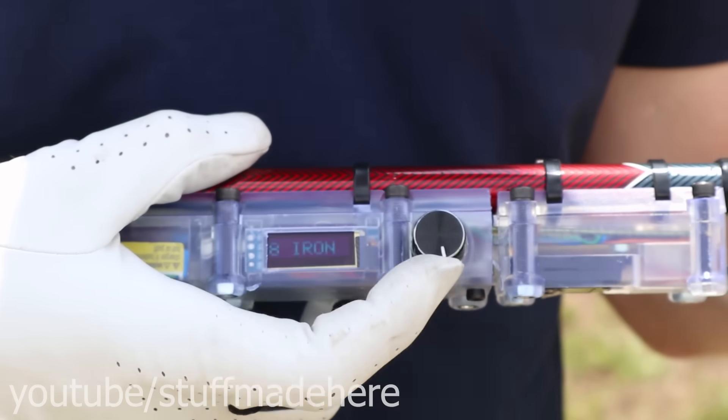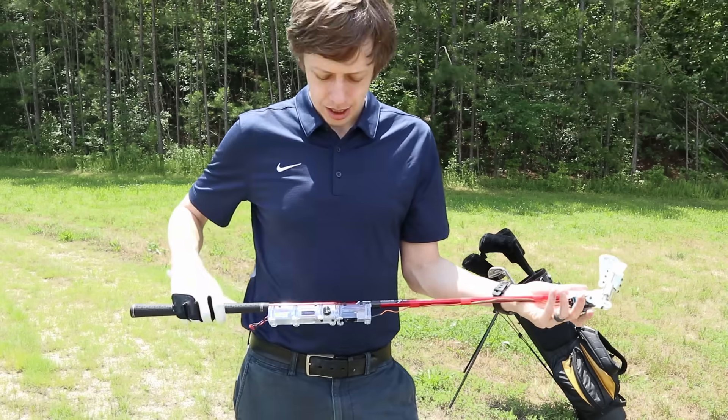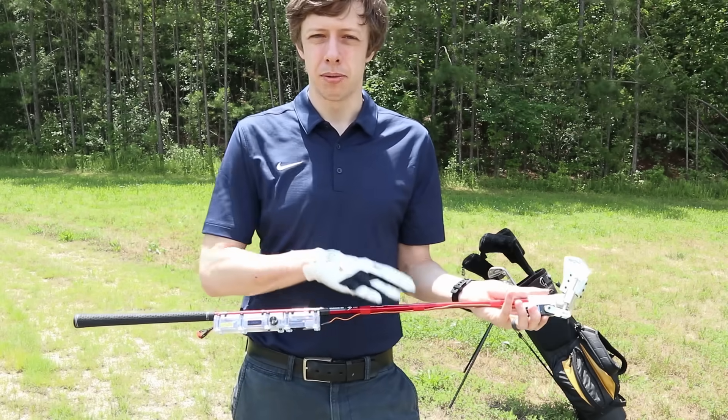Maybe I want it to be a 2-iron — turn the knob, now it's a 2-iron. And that's really cool, but that's not even the coolest thing that this club does.